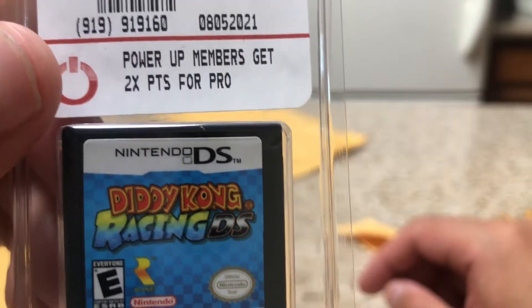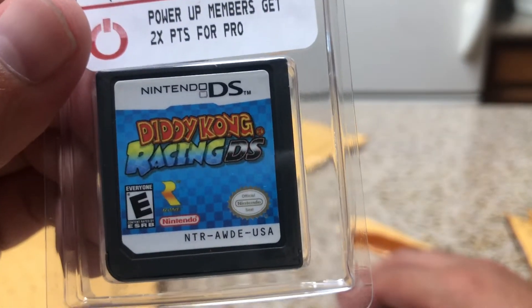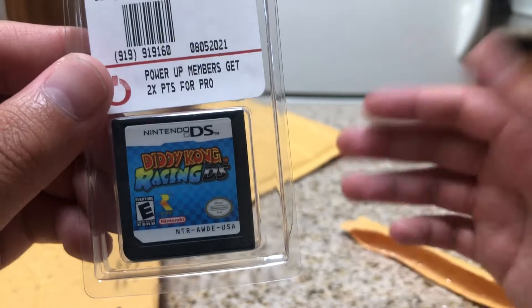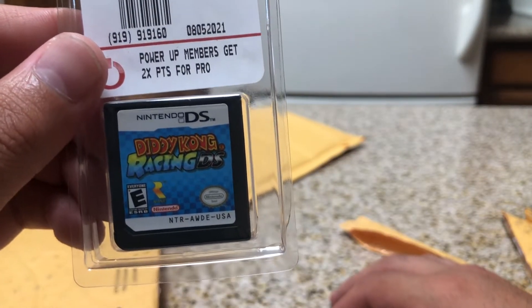Diddy Kong Racing on Nintendo DS. I did get a couple of old-school DS games. I was a big fan of Diddy Kong Racing on the 64, so I was hoping this would be a similar experience in a portable version. That's pretty awesome.